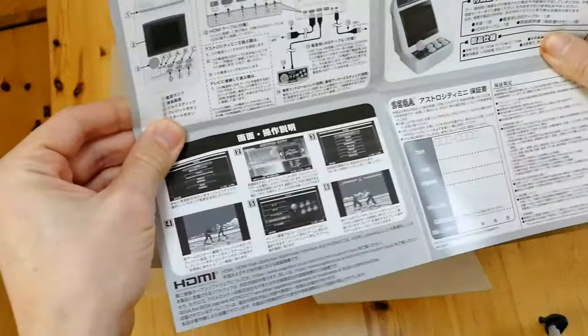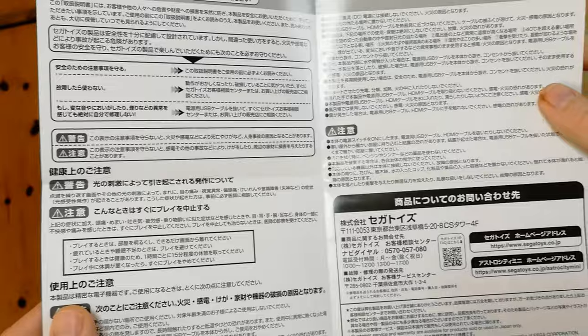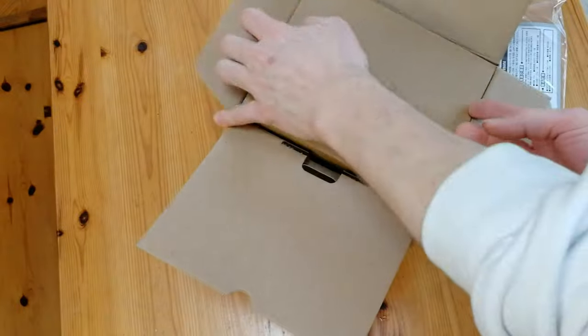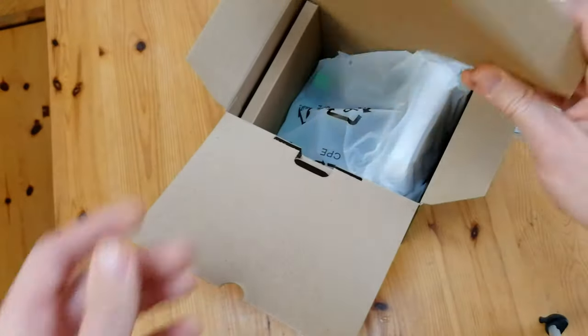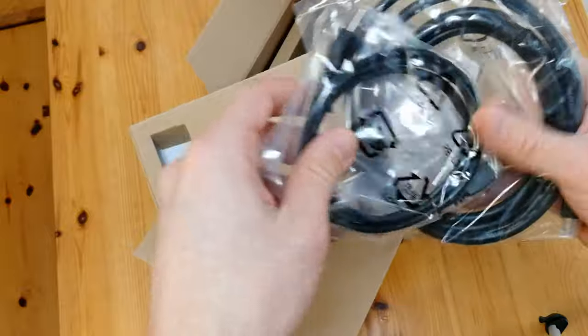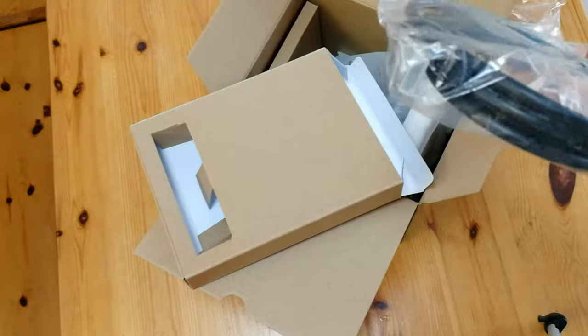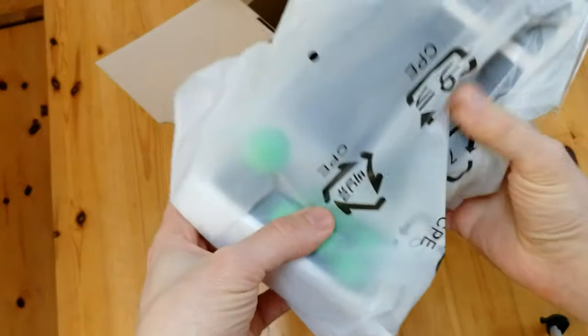The instruction manual just shows you the basics, really. I can tell you right now that they didn't really try. The box at the top has cables — we've got two cables here: HDMI as well as a cable for the power. You'll need to provide a 2-amp USB socket.